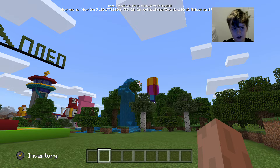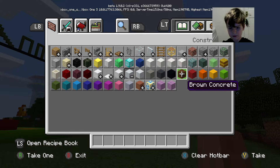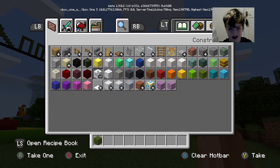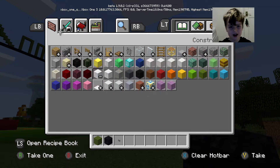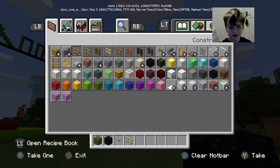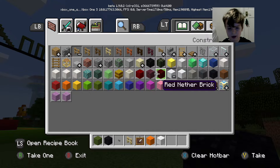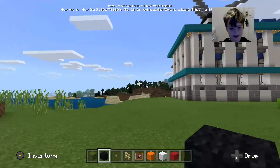So without further ado let's start. You can pick whatever color you want — I'm going to pick a greenish bike. I need some black wool, some buttons, a birch fence, and some item frames. We also need orange wool, white wool, and red wool, but those are for the item frames, not the building section. It might take you about five minutes or so.